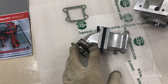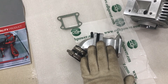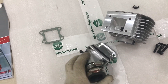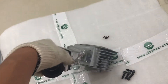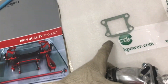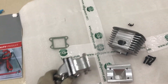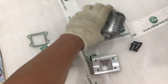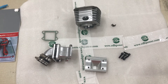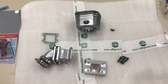Then fasten the left side of the dual reed valve to the right part to make it complete, and fasten them. Of course, do not forget the gasket between the dual reed valve and the block. Sorry for my unprofessional introduction. I hope the people who saw this video can get some help on how to assemble. Happy day, happy life to all of you!